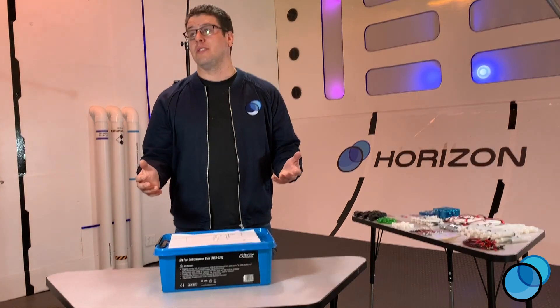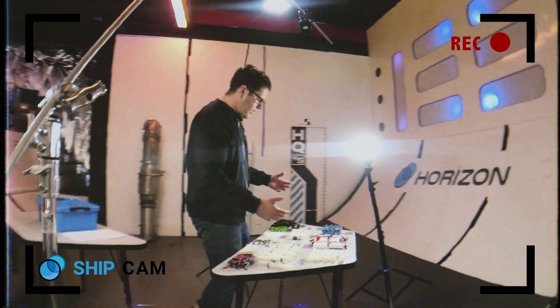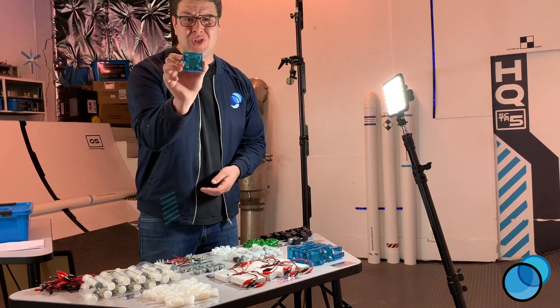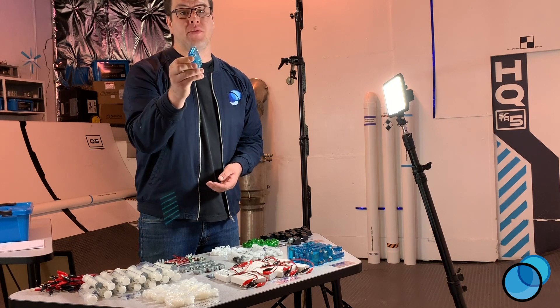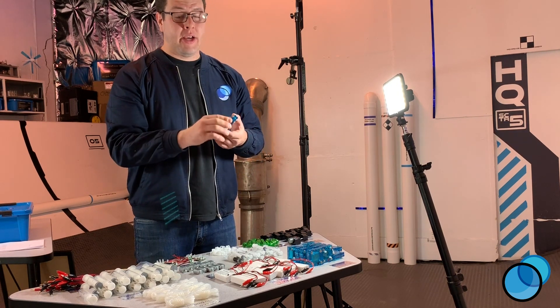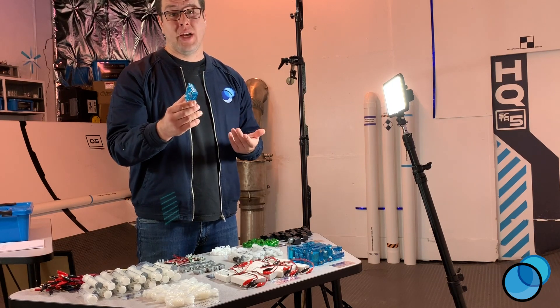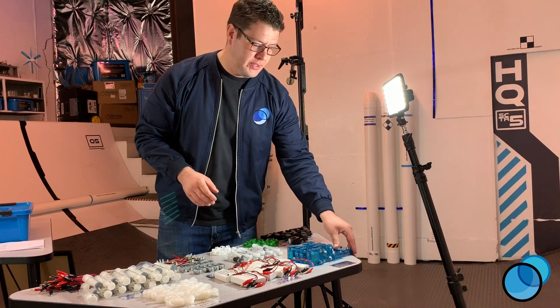The second thing you're going to notice is a box full of parts. The first thing you'll probably notice is this blue square here. This is our hydrogen fuel cell, and it's a reversible fuel cell, meaning it can perform the job of a fuel cell by creating power, but it can also perform the job of an electrolyzer to make hydrogen and oxygen. So the fuel cell is a very essential piece.